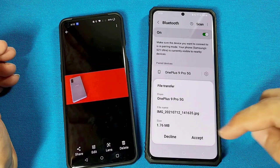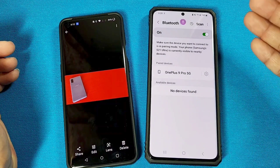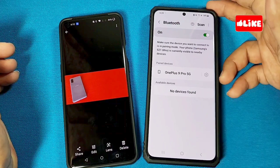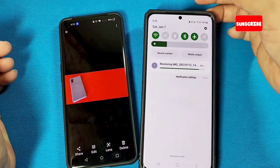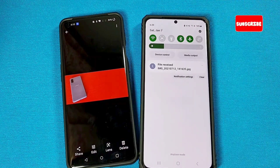That's going to send a request to accept or decline — you want to go with accept. Once it's fully sent, it'll say receiving, and then it'll tell you it's been received. Pay attention to the top area as it's processing. And that's it — file received. Thanks for watching.